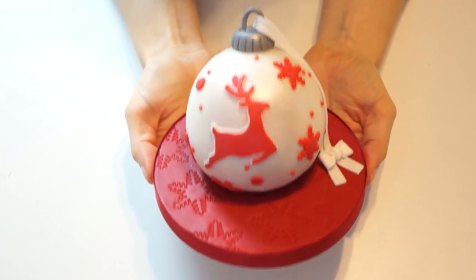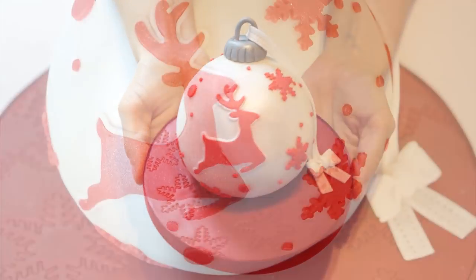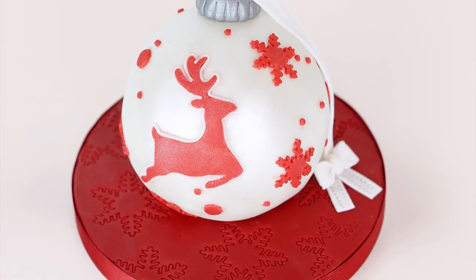And there you have your bauble Christmas cake! I really hope you've enjoyed this video tutorial and want to enjoy making your own Christmas bauble cakes. If you have, give this video a like and don't forget, if you'd like to see more of my videos please subscribe. I've put links at the end of this video for some more Christmas related video tutorials. Bye!